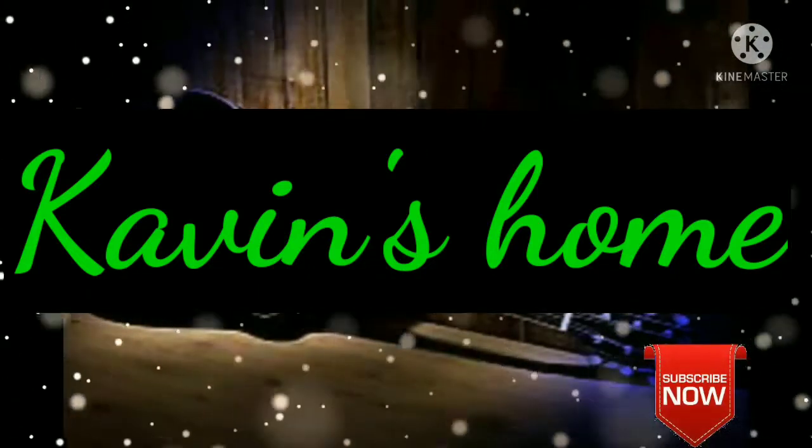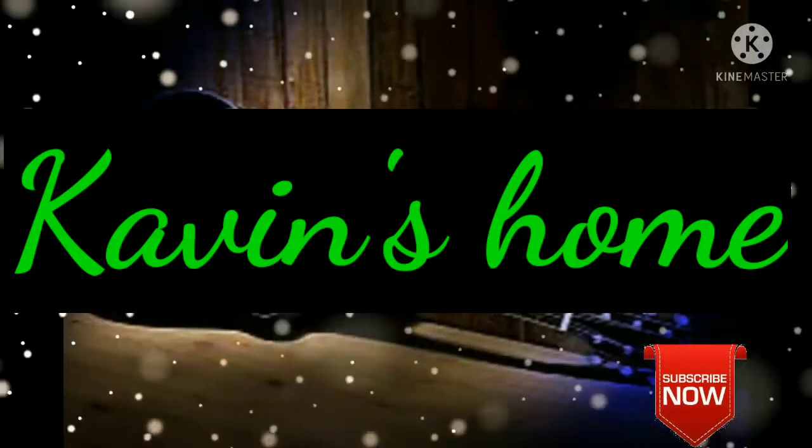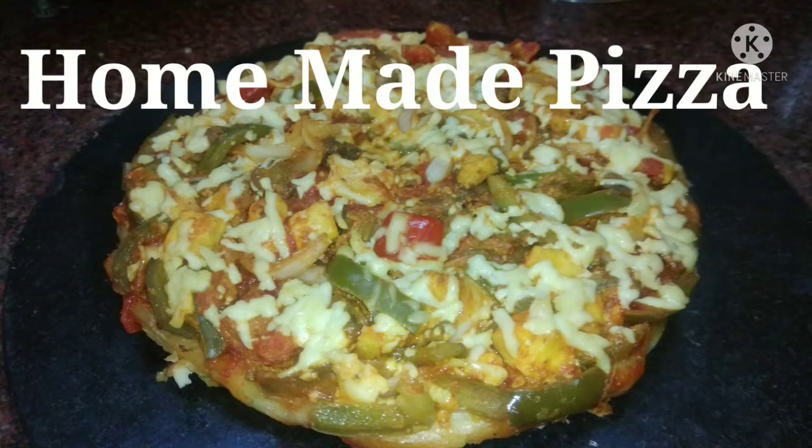Hello friends, welcome to Kavin's home. I am going to make a snack recipe for a hotel style and restaurant style pizza.